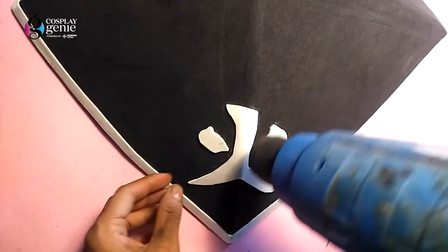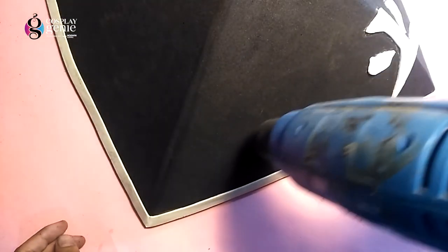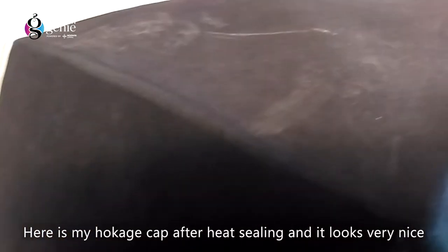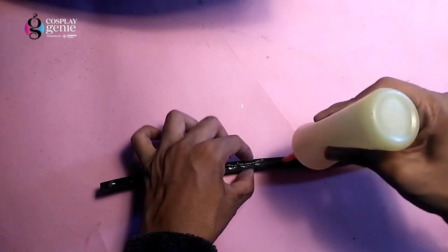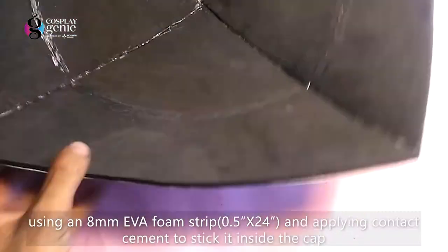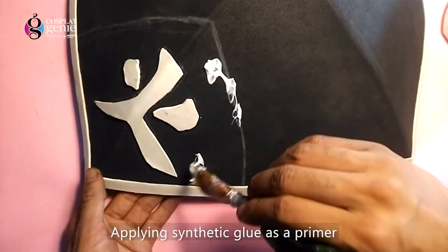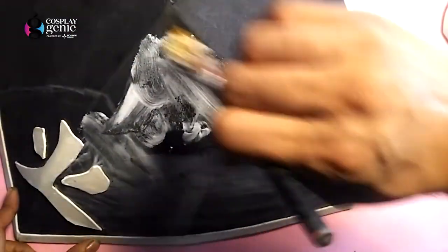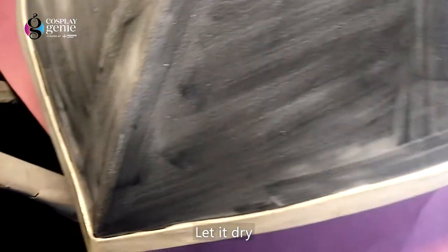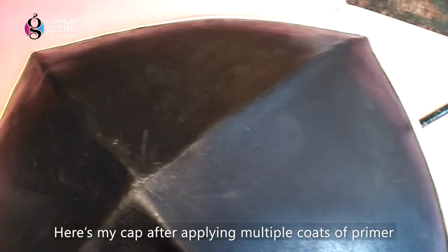Now heat sealing the entire hat. Now placing another strip inside the hat. Here I am using synthetic glue as a primer — cover the entire hat and let it dry. So the priming is done perfectly.